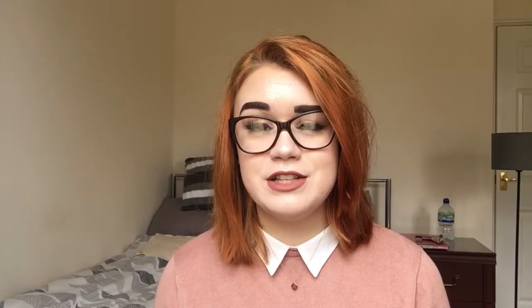Soap & Glory is one of those brands that nearly everyone has heard of. Boots is one of the biggest sellers of Soap & Glory, and one of my favourite products — one of the first I actually bought from them — is the Missed You Madly body spray. I think this is one of their originals that has carried on going through the years. If you are looking for a body spray that stays, and I mean stays, this has to be the one for you. They do other scents in this range — I believe one is called Sugar Crush and there's a slightly citrusy one as well. But this one has to be my favourite. I find it's really feminine and it just makes me feel quite fresh.